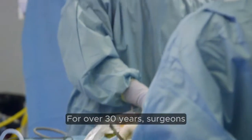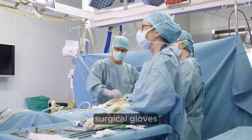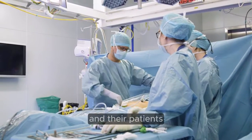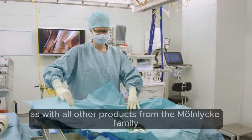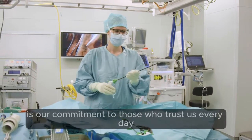For over 30 years, surgeons and healthcare professionals have trusted the premium quality of Biogel surgical gloves to deliver the best possible protection to them and their patients. As with all other products from the Manlica family, our commitment to quality is our commitment to those who trust us every day.